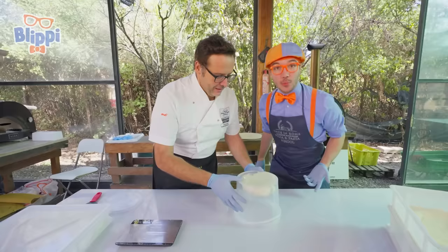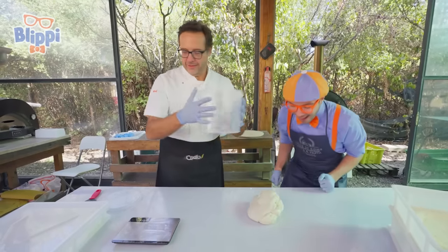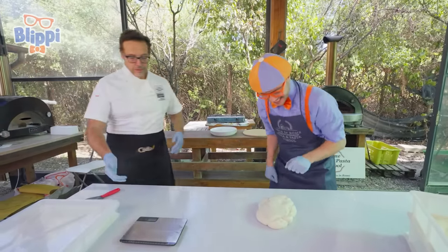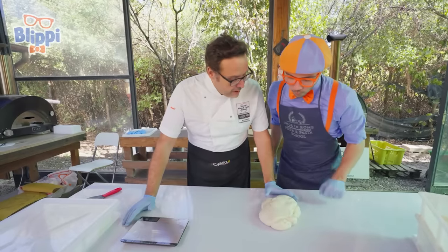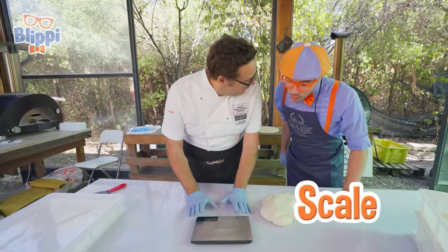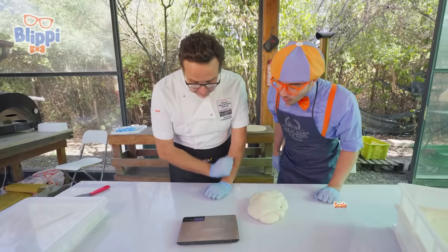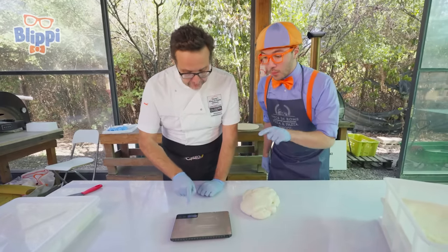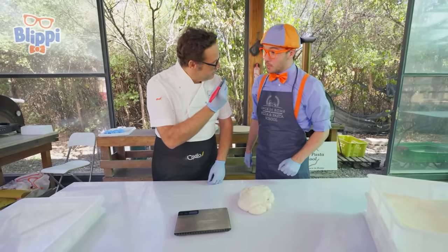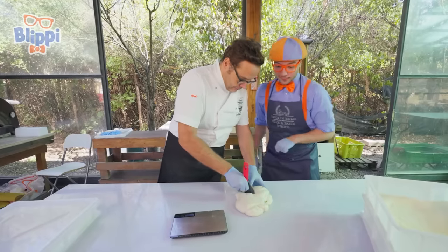Now what do we do next with the dough? Let's flip it. Whoa, look at it — it's so squishy! Now, Blippi, we have to make a couple of portions of pizza, and we have to use a scale. Let's turn it on. We use the scale to measure out the dough and see how heavy it is. And this is for cutting — I'll let you do it first.